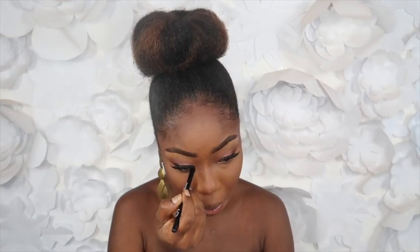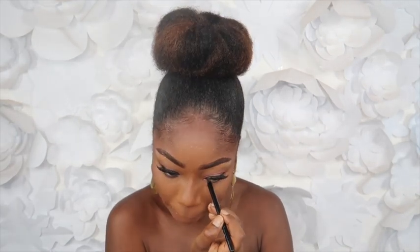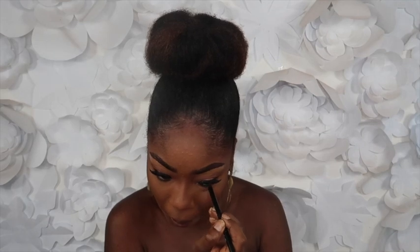Now that my lashes are on, I'm going to line my waterline with this So Aesthetic eyeliner — it's also another fave. Then I'm going to smoke it out a little bit with this shade.